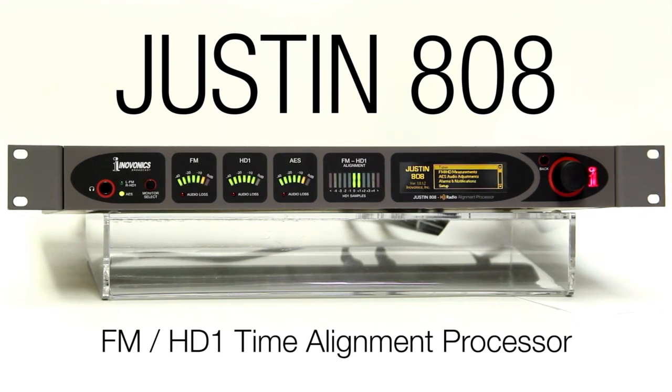The Justin 808 is currently in production and shipping from stock. Contact your preferred InnoVonix dealer for more information and ask about our Try and Buy program.